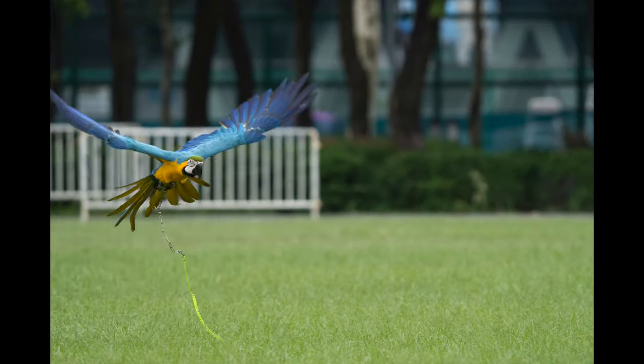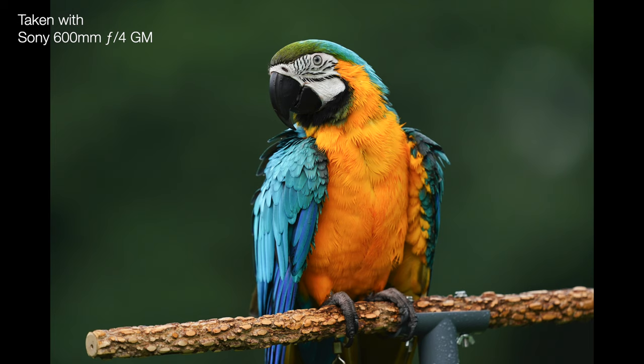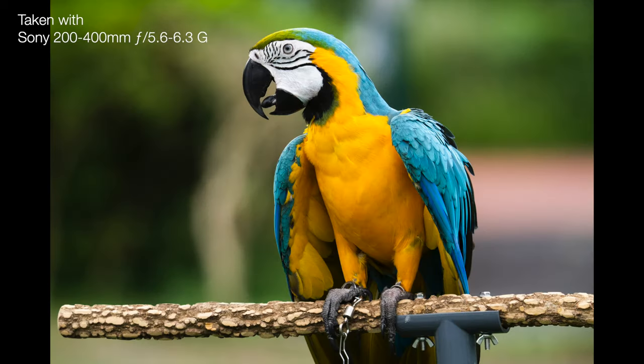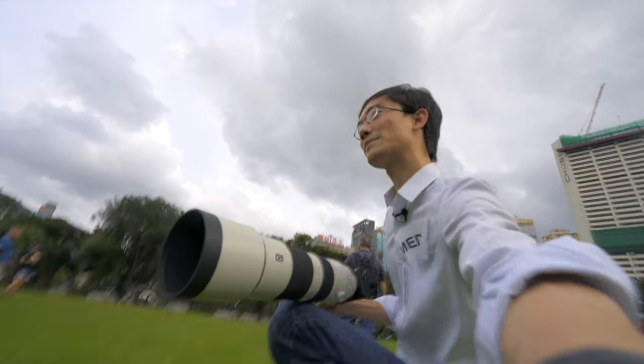Not only do both lenses focus quickly, they are incredibly sharp. Photos from the prime lens look better than the zoom, I think, but I can't say for sure — I didn't really have too much time to test during this first look. We'll have to see later.